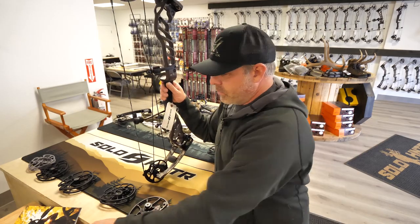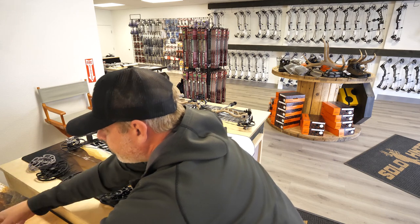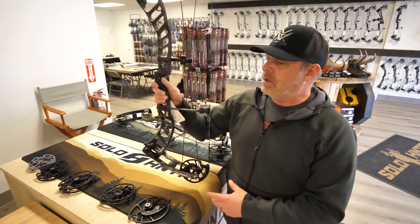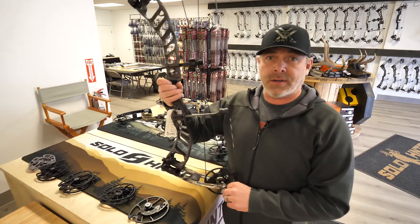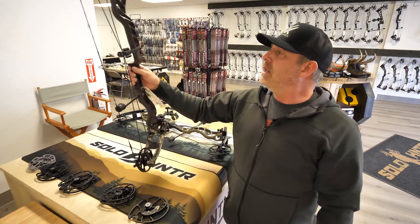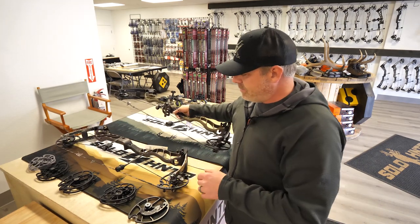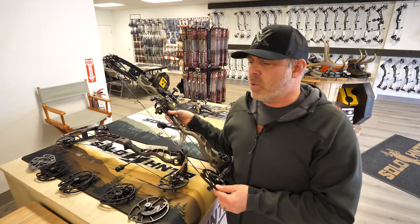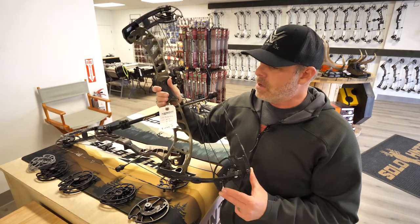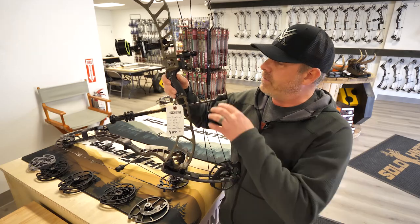A little bit about the bows. The Inline 1 is a 31-inch axle-to-axle with 332 feet per second and a 7-inch brace height — very forgiving for a short axle-to-axle bow. A lot of guys really like that if they get into tight situations and want something light and fast. That bow weighs about 4.3 pounds. The Inline 3 is 33 inches axle-to-axle, 337 feet per second IBO, and a 6.5-inch brace height — a really nice compact bow.